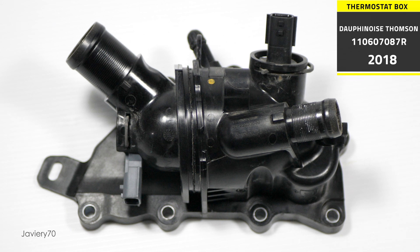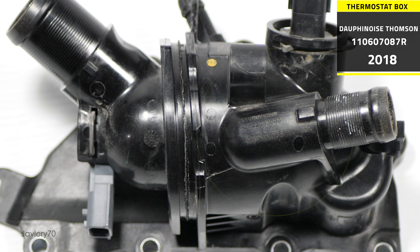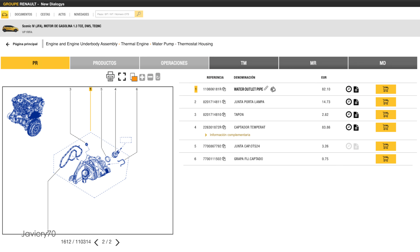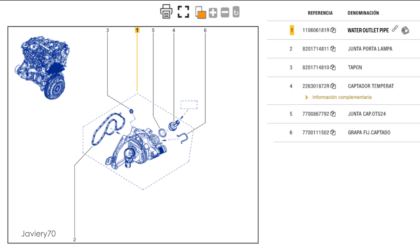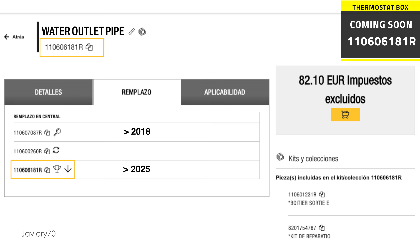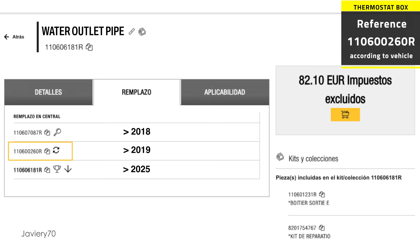The thermostat housing can be identified by its manufacturer and by its date of manufacture. The engines evolve, are corrected from the factory, and are improved. This can be seen by looking for this part in spare parts. For this vehicle — in this case a Scenic 4 — we can see that it has had two changes of references. This is the latest and most recent. However, it is not available as of today, so for now we only have the previous reference.